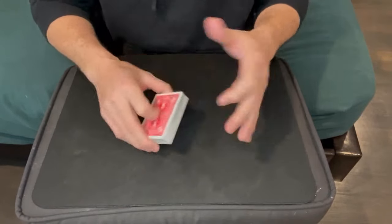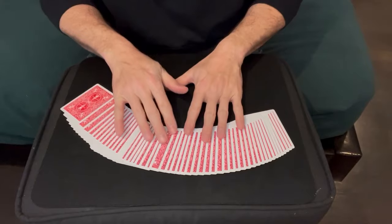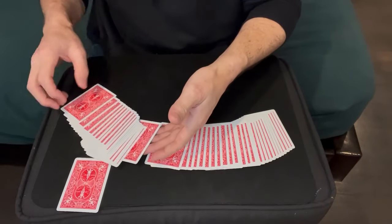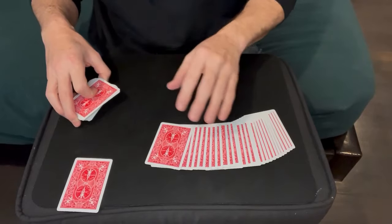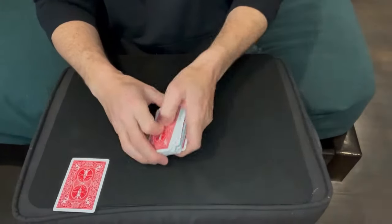Here's the only move you have to do during the entire trick. Spread the deck out and really do let them select any card they want, but wherever they select from, let's say they take this card — set it aside without looking at it. You have to take the rest of the deck from that point, square it up, and then put the rest of the deck on top of this half. You can square them both up and put it on top, or take this half and reach over to the side and square the entire deck up.